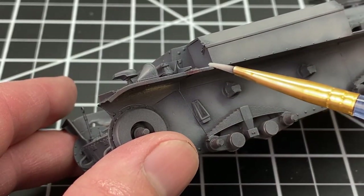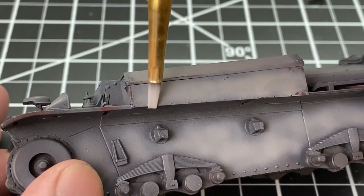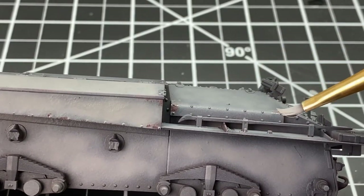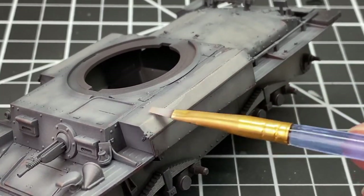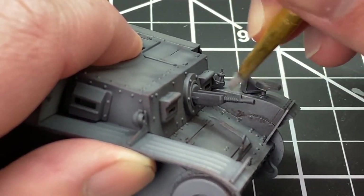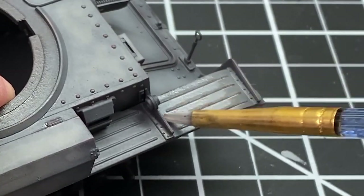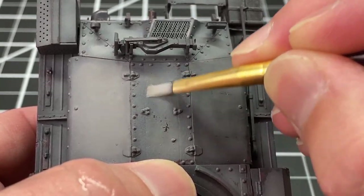Now it's going to cover up some of those areas that we already chipped, and that's okay because we're going to go back over it with a clean brush with a little bit of water and ever so slightly pull away that paint. Just going over every surface again, using the chipped paint underneath as a guide. Every place that we had chipped away before, we go back over with an even more subtle effect, and this is going to create a ton of depth in our paint and make it look kind of sun-beaten and lived in.